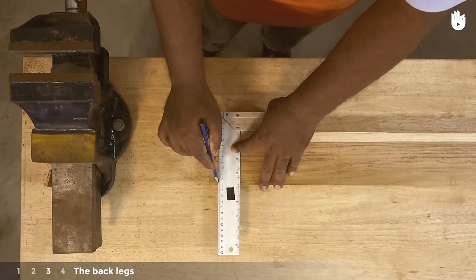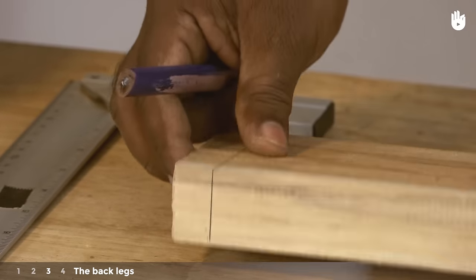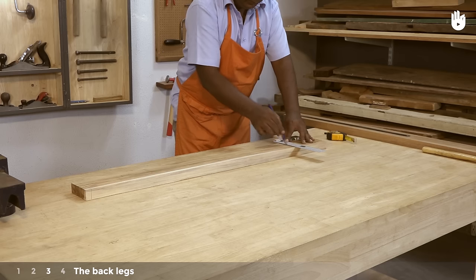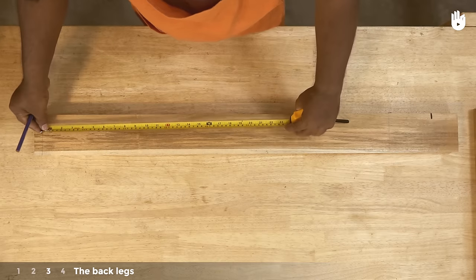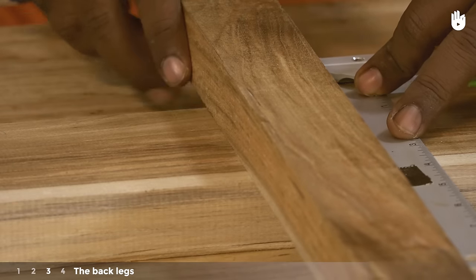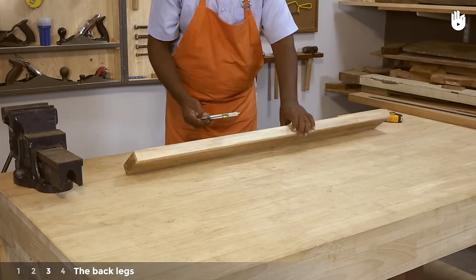Step 3: The back legs. Draw a line near one end of the piece to mark one end of the back leg and transfer the line to all sides. Measure 86.5cm from the line to set the full height of the back leg piece. Mark the length of the front leg on the back leg by measuring 45cm from one end. Place the side rail on one side of the line and mark out its thickness. Mark out the width of the seat by placing a slat on the other side of the line. Transfer both lines onto all sides of the back leg.